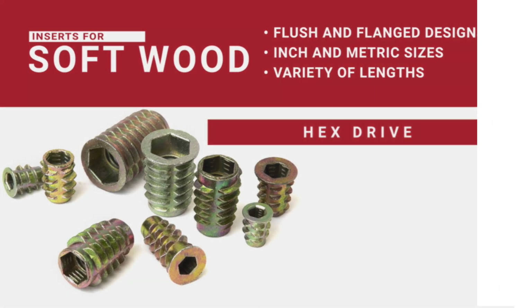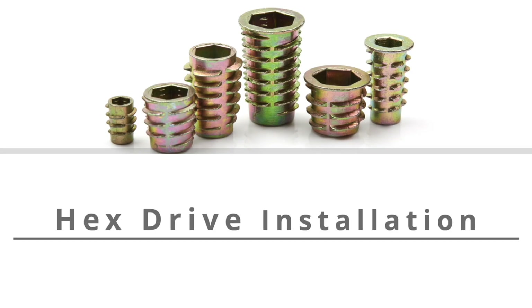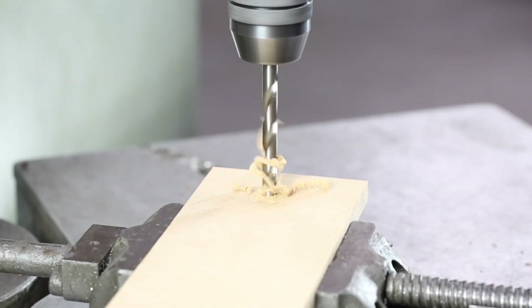For softwood, try our hex drive inserts. They create strong machine threads in materials like plywood, pine, and composition board. Choose from flush and flange designs in multiple lengths.